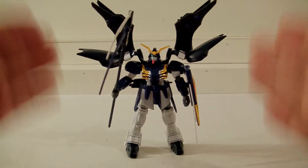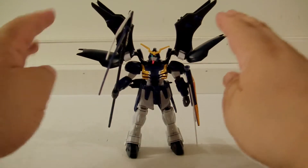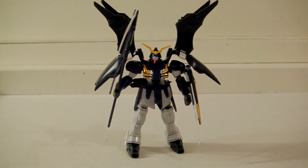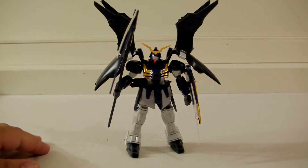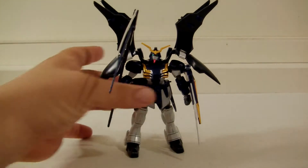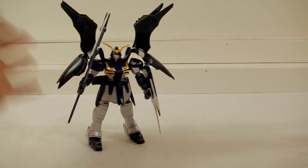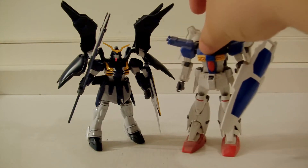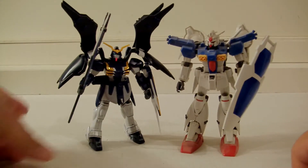This is the very first Gundam model kit that I built and it's small, so I figured I'd start small. I'm not going to try to get into the master grade yet — I do own a couple, and I own a huge mega scale one, but I haven't built those yet. The reason I want to do a comparison video is because I was at my brother's house and he kindly let me borrow one of his 1/144 scales.